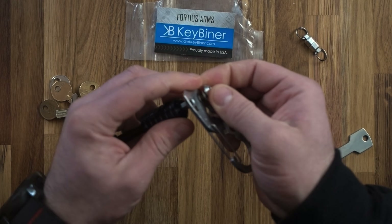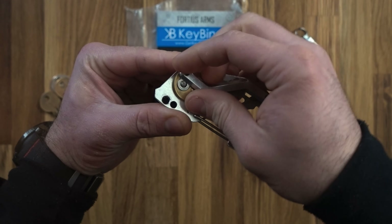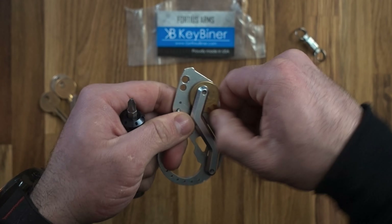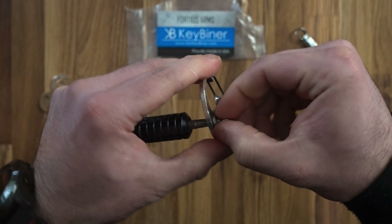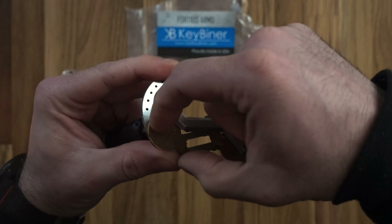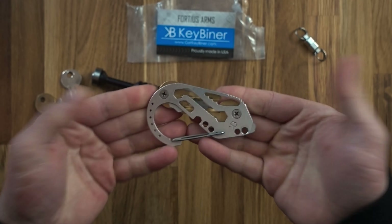Let me show you how to use it. You simply unscrew and slide the bar off at the top — there are two washers. Take one washer off, slide the key in, put the washer back, slide the arm back over, give it a bit of play, and tighten it up. Do the same with the other end: take one washer off, add another key with the teeth facing each other, slide it over, line it up, and give it a quick tighten.